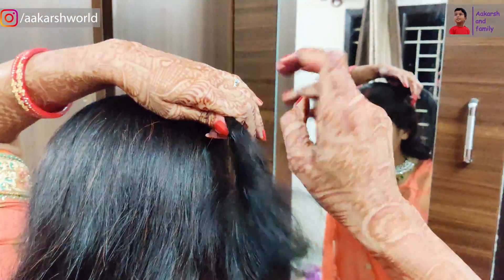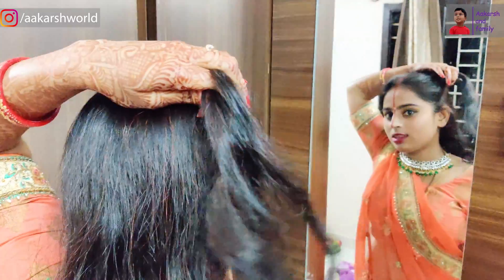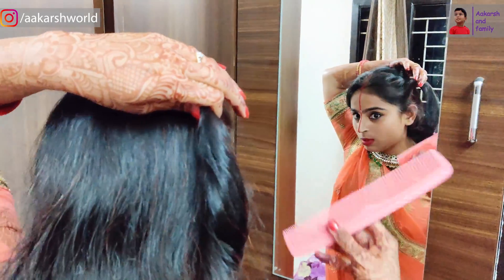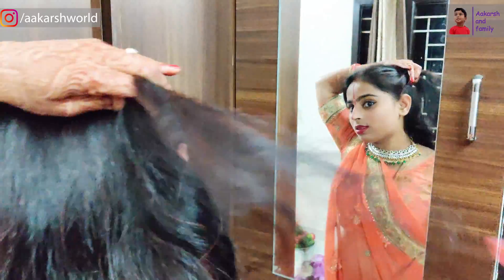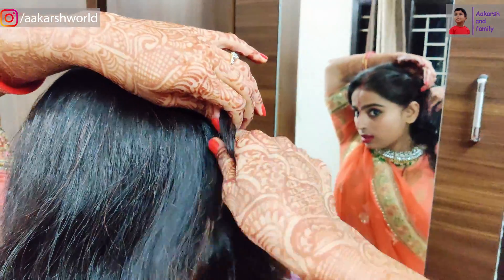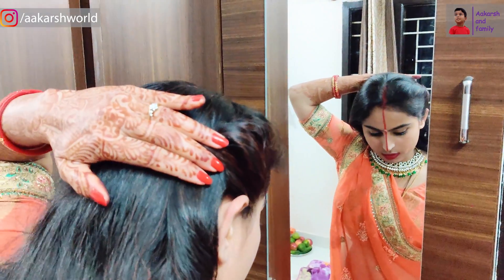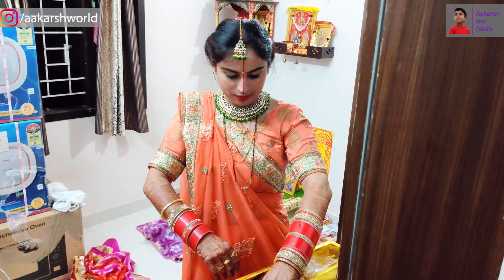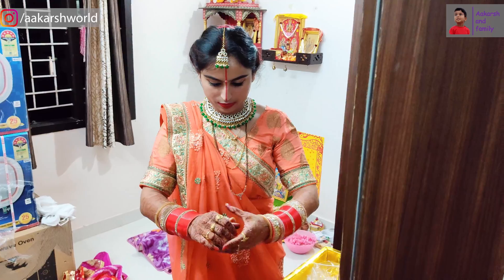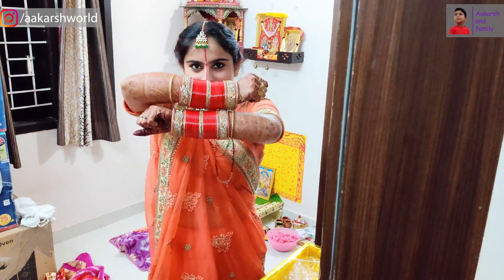Now we will use lipstick. Friends, now we are doing our hair. I will try to make a nice hairstyle and add a little color to complete the look.